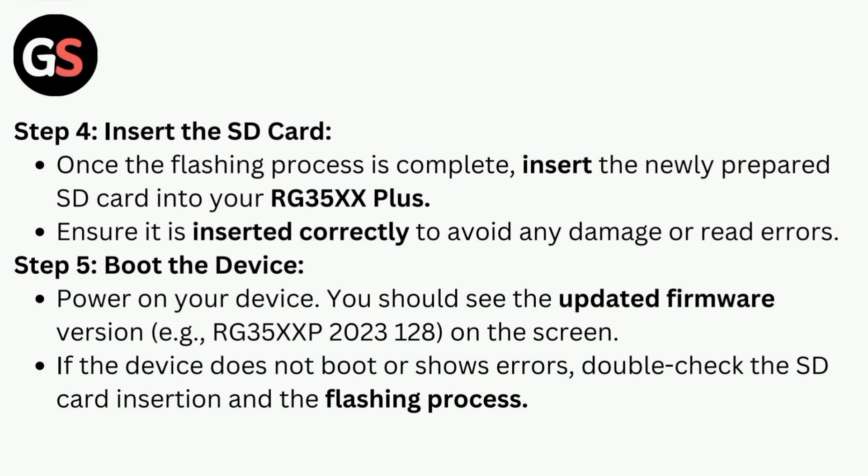Step five is to power on your device. You should see the updated firmware version. If the device does not boot or shows errors, double check the SD card insertion and the flashing process.